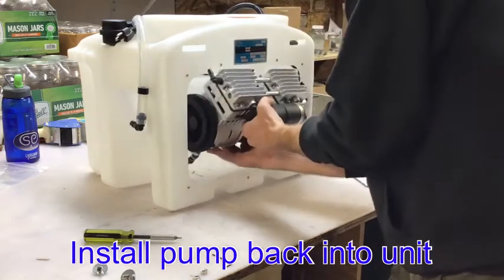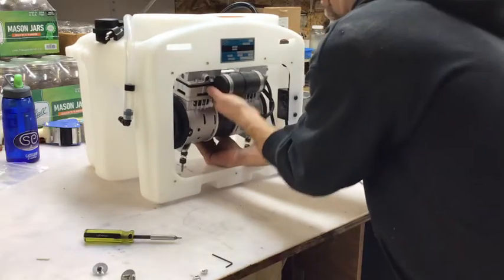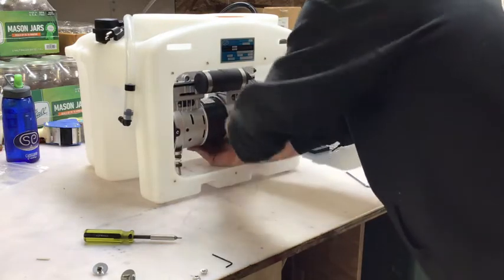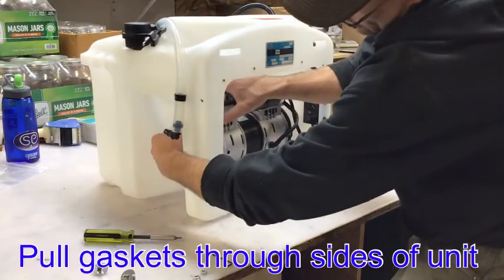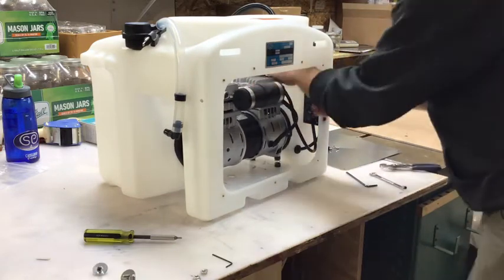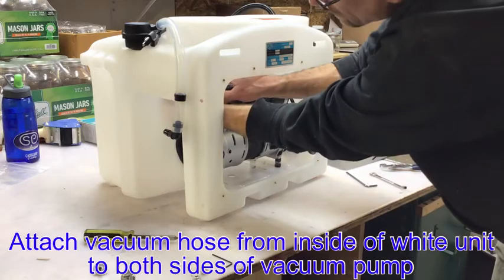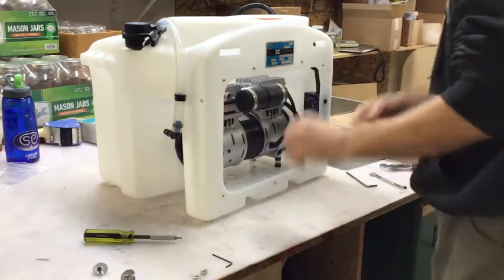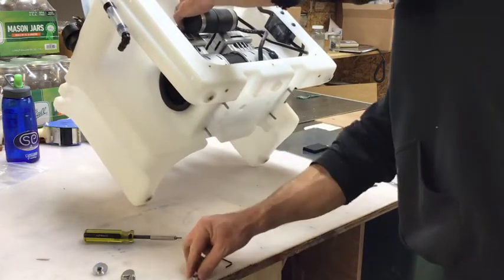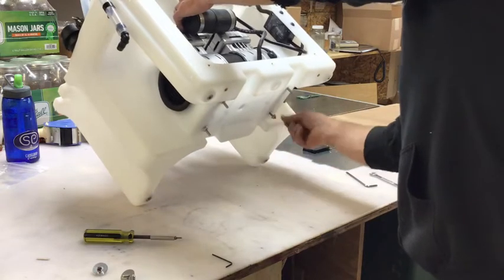Now we are going to install the pump back into the unit. Hold it as shown, and make sure to use the correct holes for your pump as shown in this picture. Line the holes up with the springs and push them through the bottom of the unit. We are going to pull those rubber gaskets through the sides of the unit, and then reattach the vacuum hose from inside of the white unit to both sides of the vacuum pump. Tilt the unit forward again, supporting the vacuum pump with your hand, and then screw on the four nuts onto those vibration dampeners.